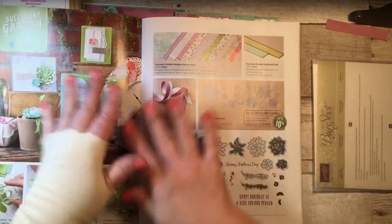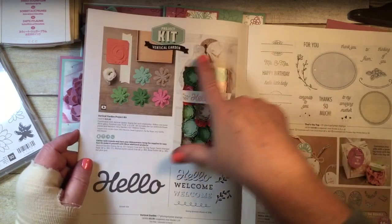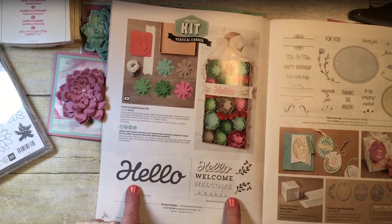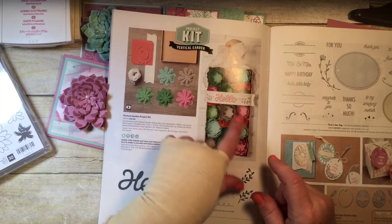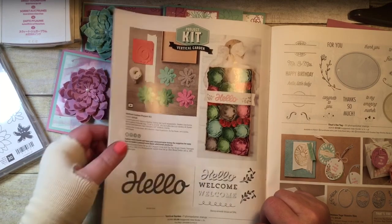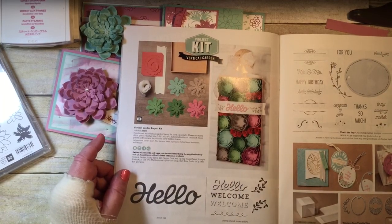If you didn't want to purchase the stamp sets and dies, on the next page there is a kit on page 22 — the Vertical Garden Kit — and it includes everything you need, already die cut. You just punch it out along with this thick cardboard box that you decorate. The stamp set is additional if you want it, but you can use any other stamp set you have. The kit includes everything to make all these little flowers — I think it's just adorable. And there is a video for that — anything in the catalogs with a little arrow and film strip means Stampin' Up has a YouTube video you can watch.